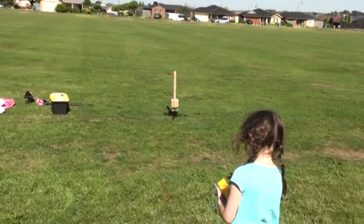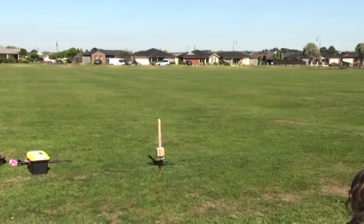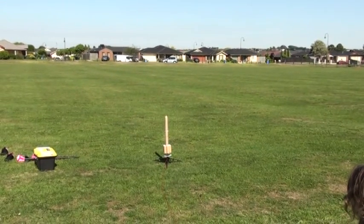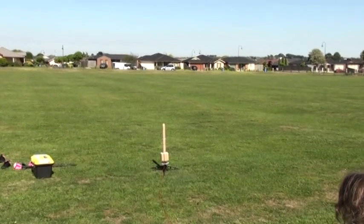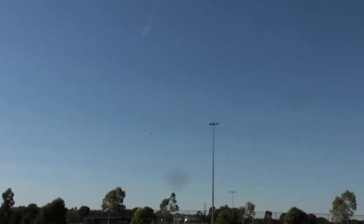Now I'm recording. Okay, okay — toilet paper rocket. Oh, there — yeah, the chute did come out!